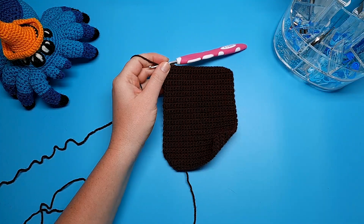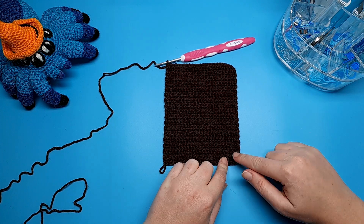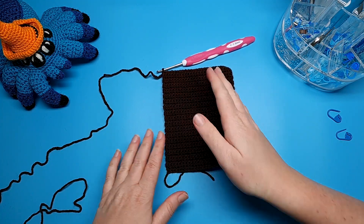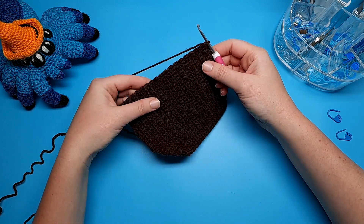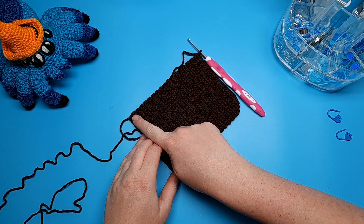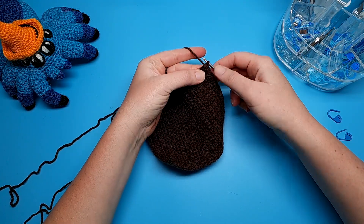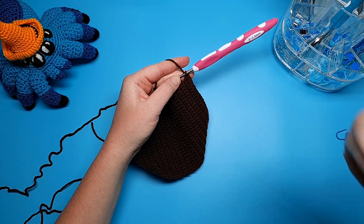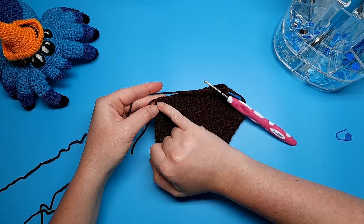That's row 35 all finished. What we're going to do now is single crochet around the edge in a U shape - going down the left side, across the bottom, and then back up the right side. Have two stitch markers handy because we're going to crochet the spine of the book directly onto this piece later on, so we're going to mark out where we're going to start and end that. To begin, we're going to single crochet 35 along this edge - that's one single crochet at the end of each row. We're starting from where we finished row 35, and that first single crochet down the side is where you put your first stitch marker.